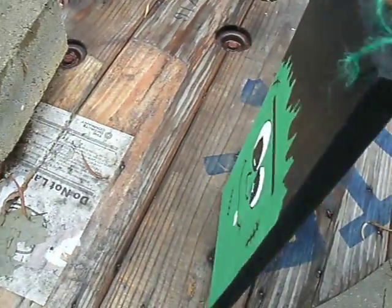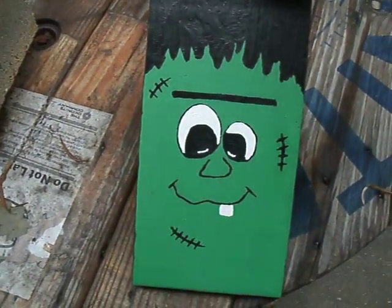I think it looks pretty cool, especially the Frankenstein. Happy Halloween.